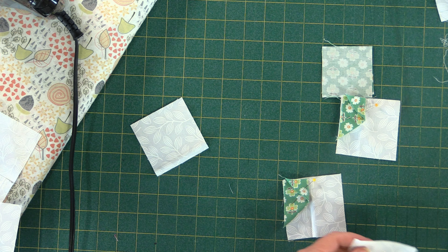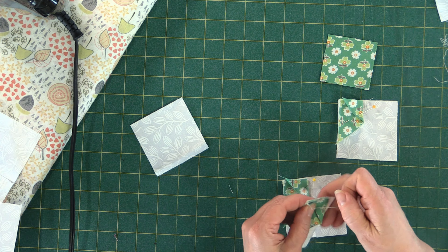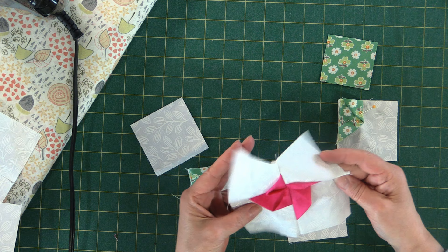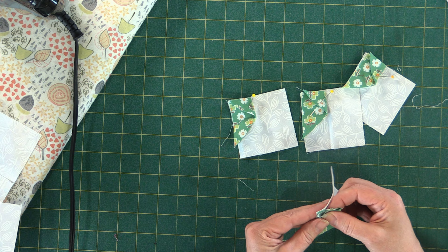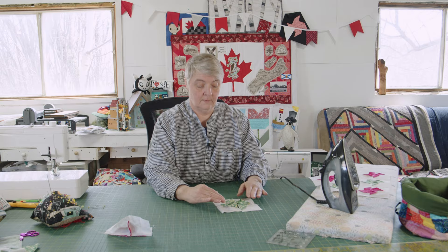Just get the background an inch — or even half an inch — bigger than your pinwheel cut. These were two-and-a-half and three, so even a half-inch difference works. Make sure the background isn't the same size as your pinwheel or you'll lose the tips where blocks meet. You want the pinwheel to stand out, almost like it's floating. If you used a layer cake and an eleven-inch background cut, you'd make a big huge pinwheel quilt in no time flat.